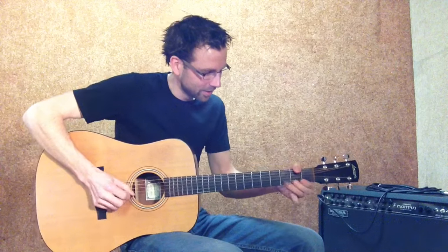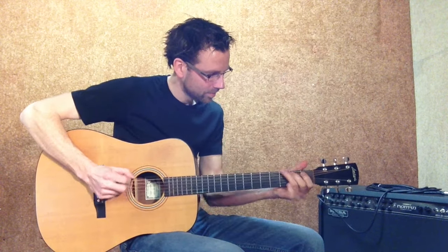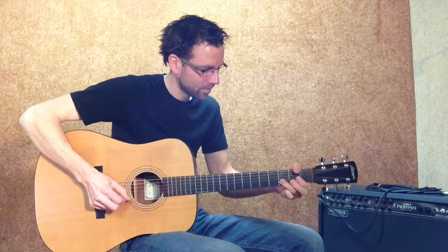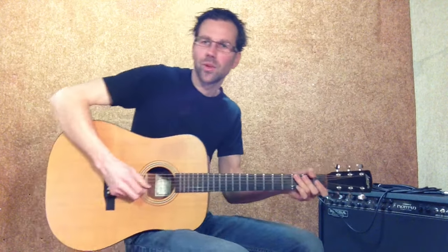Here's lick number one. Here's lick number two.